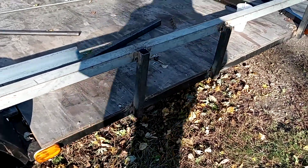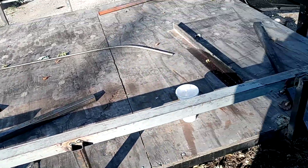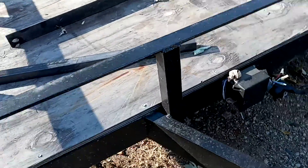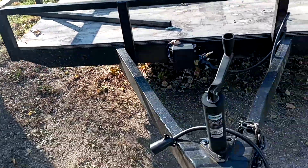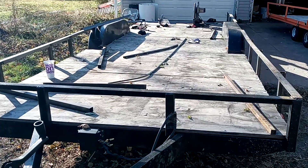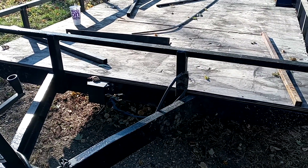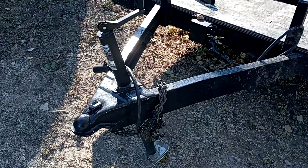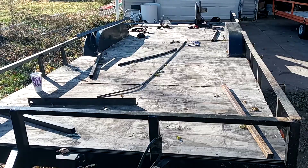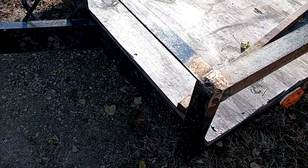Hey guys, welcome back to Jordan's Tractor Vlogs. I posted a picture of this trailer before — this is the trailer that I built. It's 20 foot long and 89 inches wide. It was a camper frame and I redid the whole bottom end, everything.